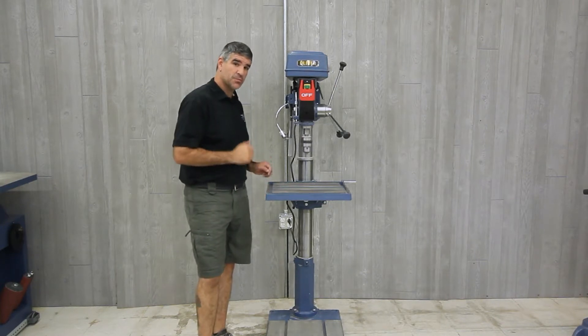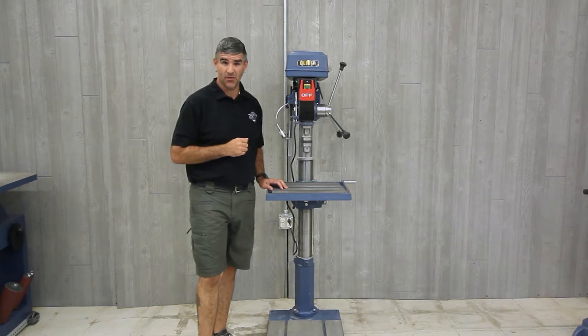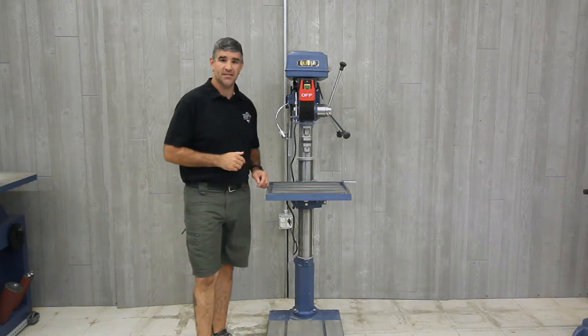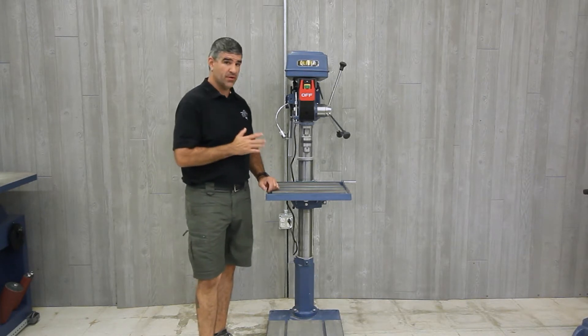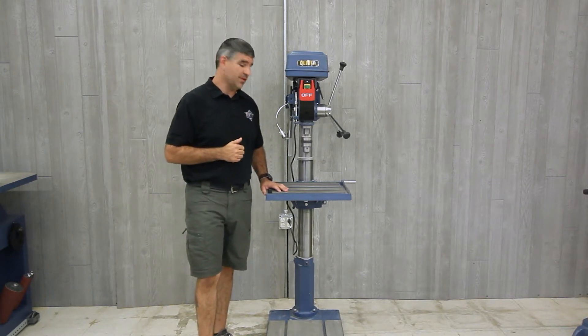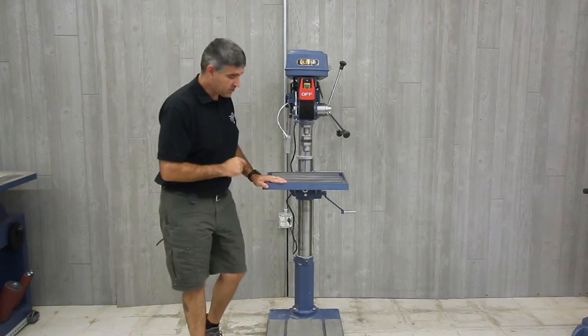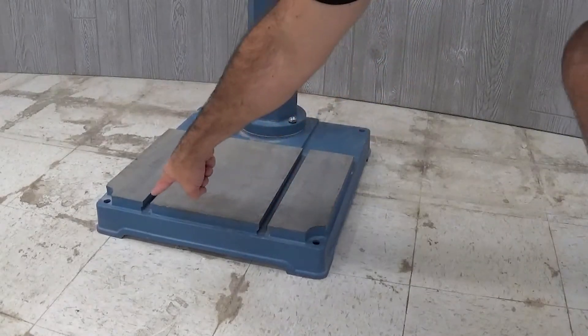The 16-inch by 18.5-inch solid precision ground cast iron table features multiple T-slots and can rotate 360 degrees and tilt up to 45 degrees in either direction. Also, the base has two T-slots for additional work holding capabilities.